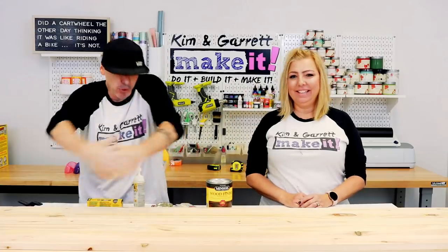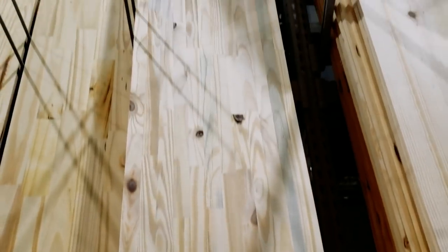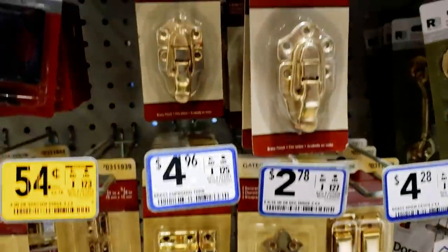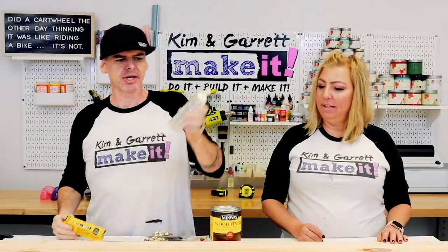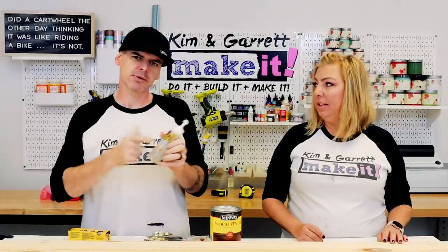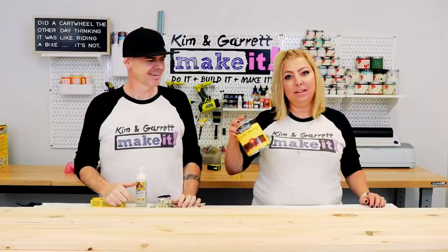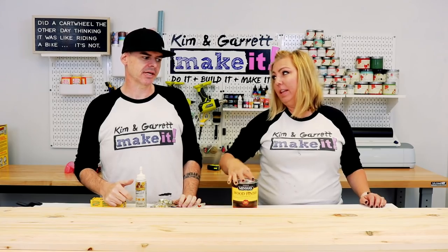Step one: gather all of our supplies. We needed a one by sixteen by eight foot long — that was hard to find. We needed five one by twos. We need some hinges — this is what's gonna make it stay together and be able to fold it closed — and latches, which will hold it open. We needed one and a quarter inch nails and some wood glue, but we couldn't find our wood glue so clear Gorilla Glue it is. Use the wood glue if you can. And then we're gonna stain it at the end — this is the Minwax stain in espresso. Kim will be staining it. Yeah, and by 'we' I mean me.